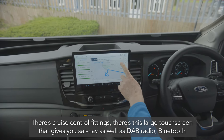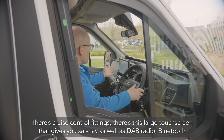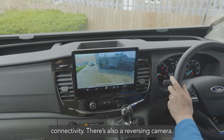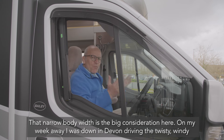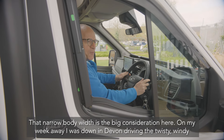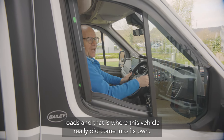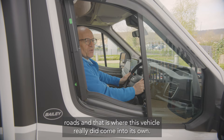There's a large touchscreen giving you sat nav, DAB radio, and Bluetooth connectivity, plus a reversing camera. That narrow body width is a big consideration — during my week away in Devon, on the twisty winding roads, that's where this vehicle really came into its own.